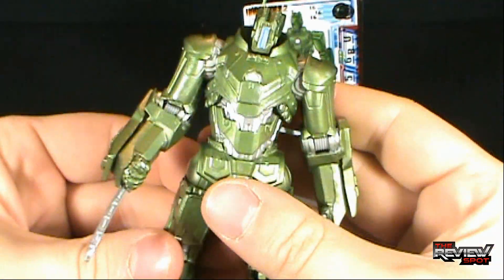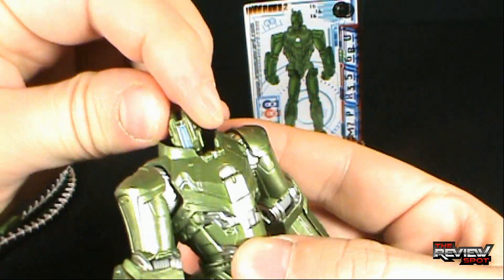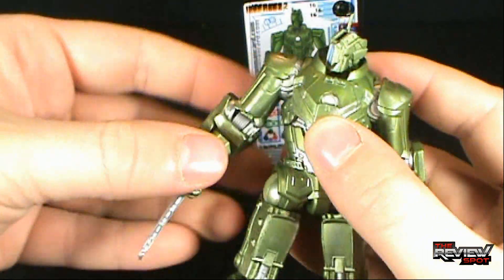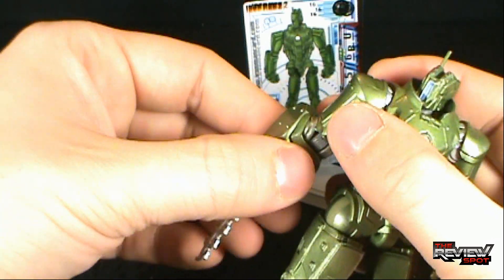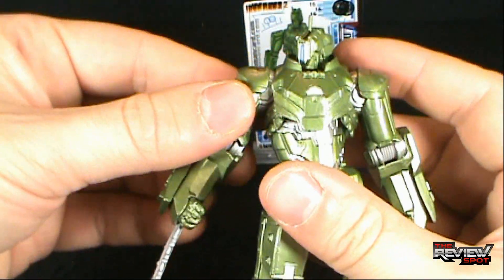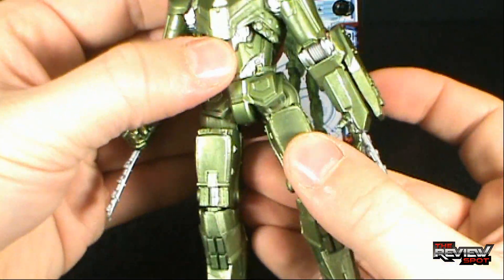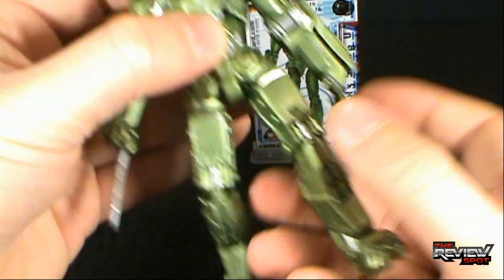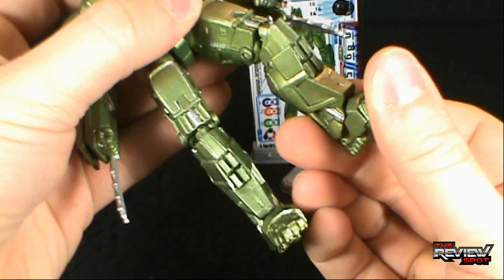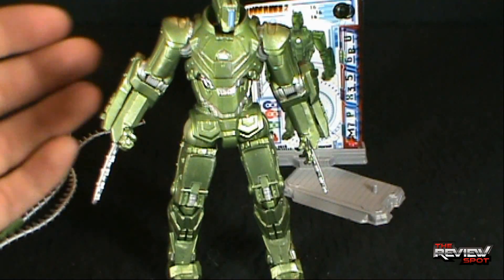As for articulation, the Weapon Assault Drone has a ball-jointed head. It has a pin-and-socket shoulder so you can rotate all the way around and it moves in and out. It looks like just a standard bend in the elbow with no swivel in the forearm. The hand is sculpted to the forearm. There is a ball-jointed upper torso. The legs are on a pin-and-socket as well, with a swivel in the thigh, two bend points in the knee, and a slight bend in the foot. You can get a lot of movement and different poses out of it.